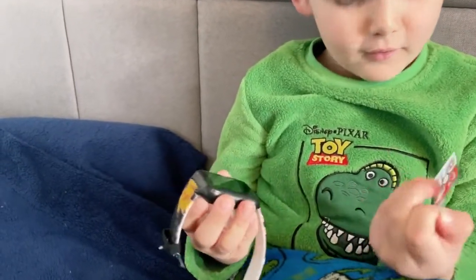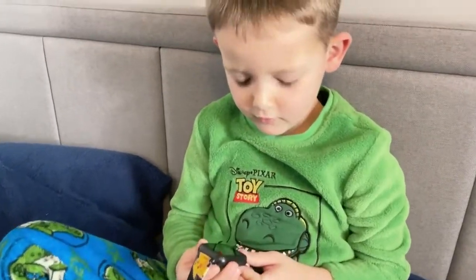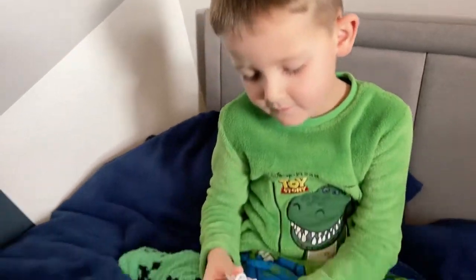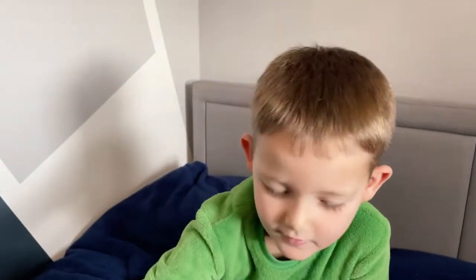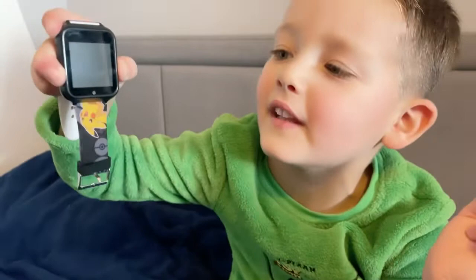And there we go — that's the screen, that looks pretty cool. We need to turn it on. Let's get it to charge first, so we charged it for about one hour and then we'll get it to rock and roll. And now it can finally turn on.